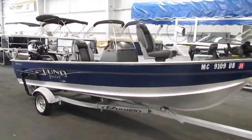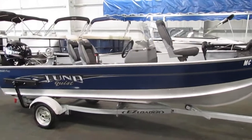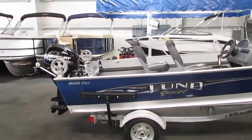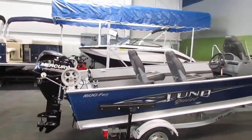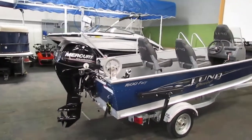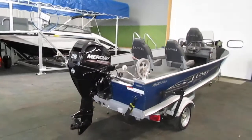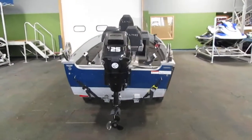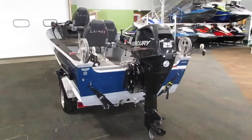Today we have a nice 2015 Lund 1600 Fury. This boat does have 88 engine hours on it and it is powered by a 25 horsepower Mercury four-stroke EFI outboard. This boat does feature power trim.